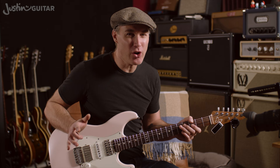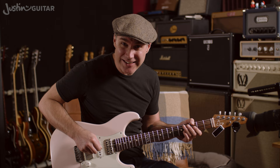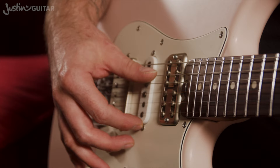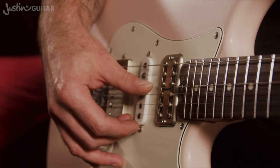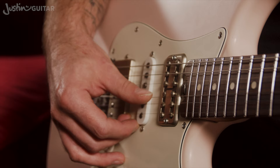Another common problem beginners face is finding it difficult to play just one string at a time. Nearly all tuners want to hear just one string when you're doing your tuning. If you've never used a pick before, it's a whole new thing — it's fairly difficult to get just one string ringing out. The best solution? Do away with the pick altogether and just use your thumb. Rest your thumb on the string, then push down and leave the thumb resting on the string beneath it. This is called a rest stroke in classical guitar — it keeps things nice and quiet.